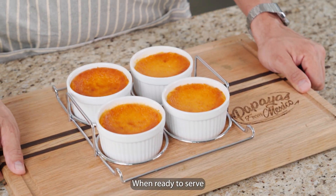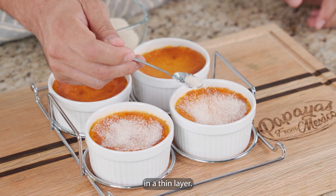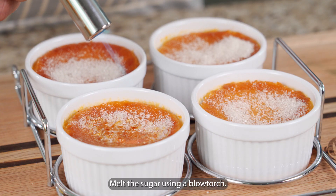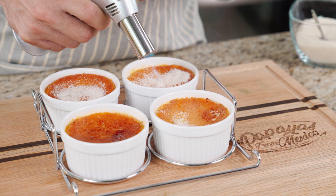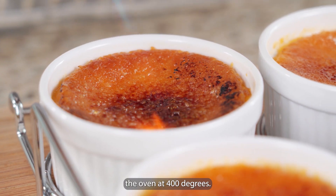When ready to serve, top each custard with about a teaspoon of sugar in a thin layer. Melt the sugar using a blowtorch. In case you don't have a blowtorch, you can use the oven at 400 degrees.